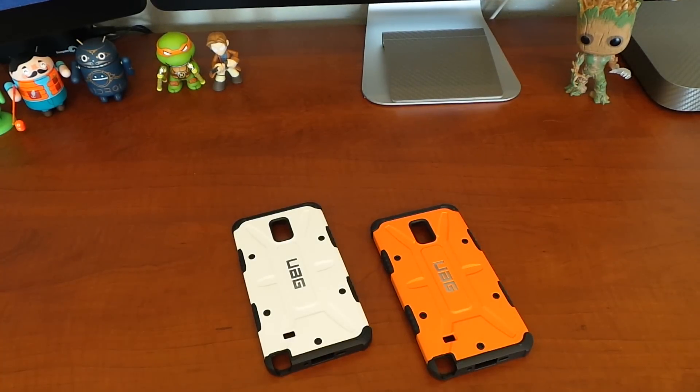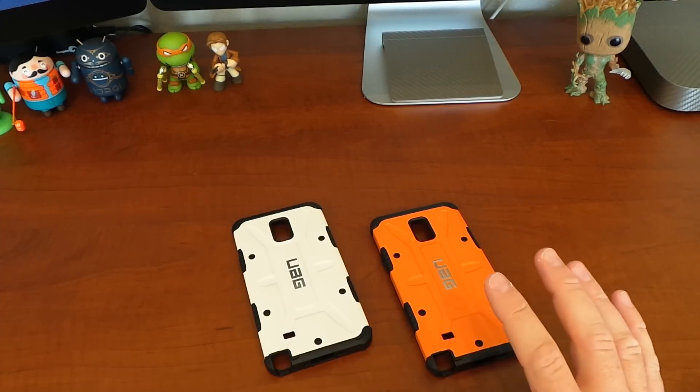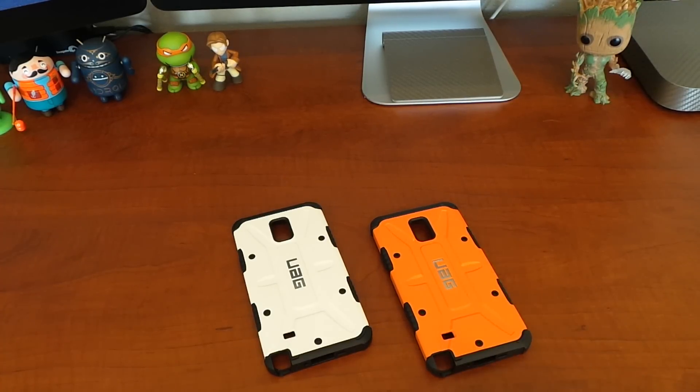This is Roger with iGadgetGeek. I have another video for the Samsung Galaxy Note 4. I've had a lot of people asking me how to remove the Urban Armor Gear case from the Note 4, so I got the rust in just the other day and wanted to make a follow-up video to my UAG case for the Note 4 and demonstrate how you remove this case.